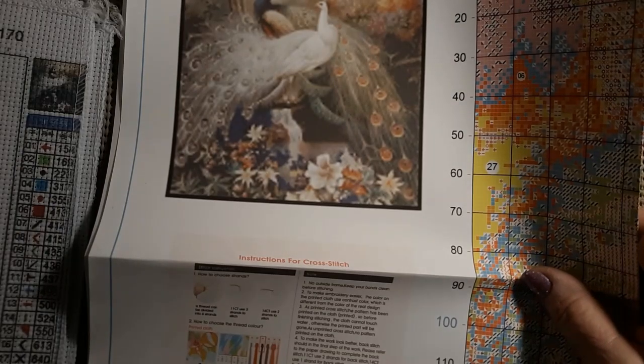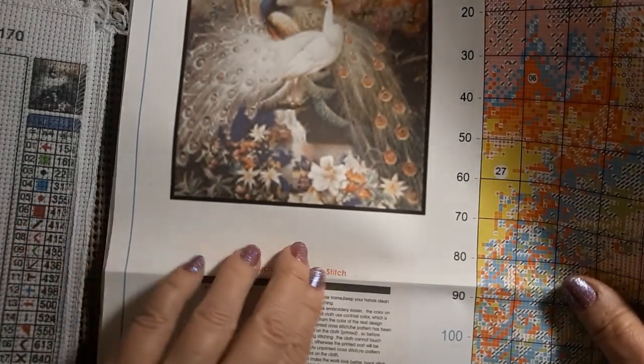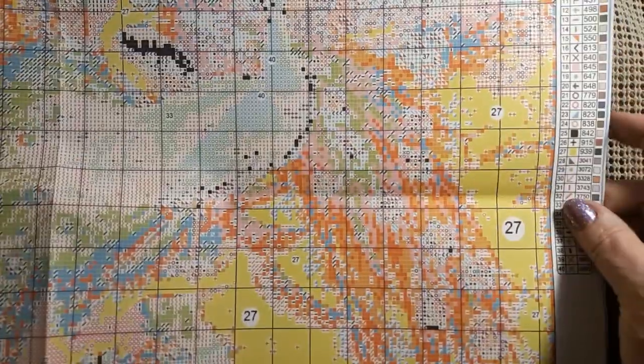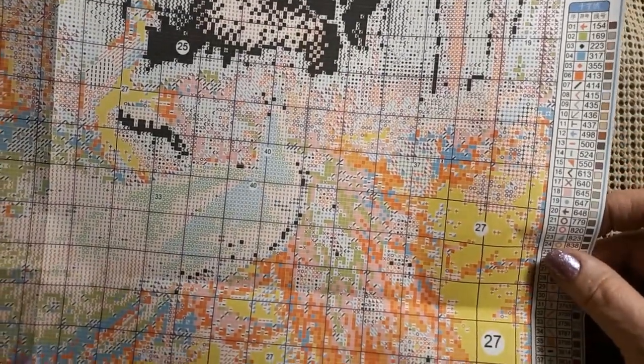And it's counted. Oh my god. This is going to be even worse than I thought. Sometimes I read right past things because I just expect it to be a certain way. Yeah, this is going to be counted.